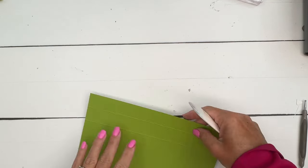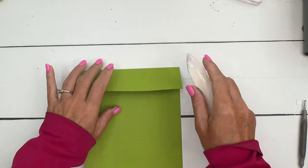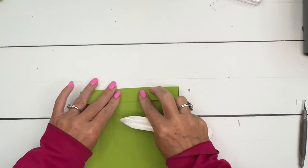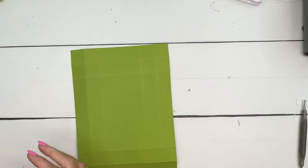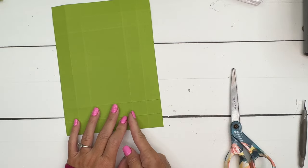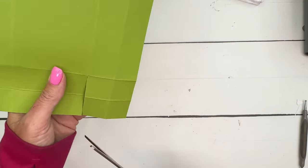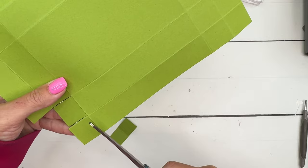This box is going to have double-walled sides for strength and to make it look a little bit nicer — that's why you see so many score lines. Take your bone folder and make sure you get all of those score lines nice and burnished. Then grab your scissors and we're going to cut out the three squares from all four sides. Cut in right here on that score line, then cut there and cut this one off.